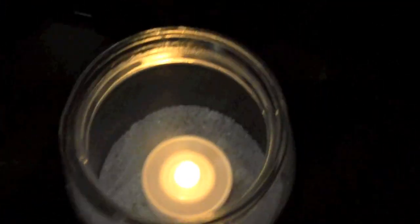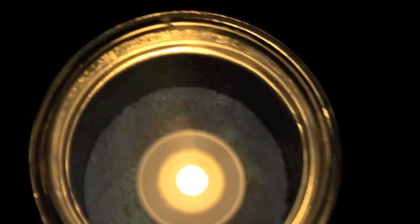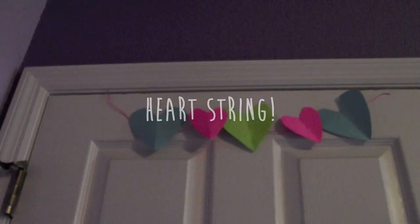Then just grab your fake candle and stick it in the middle, pressing it down so some of the candle is hidden. And you are done! It is literally so adorable and it looks so cute when all your lights are off and it's the only thing on. I am absolutely in love with this DIY.